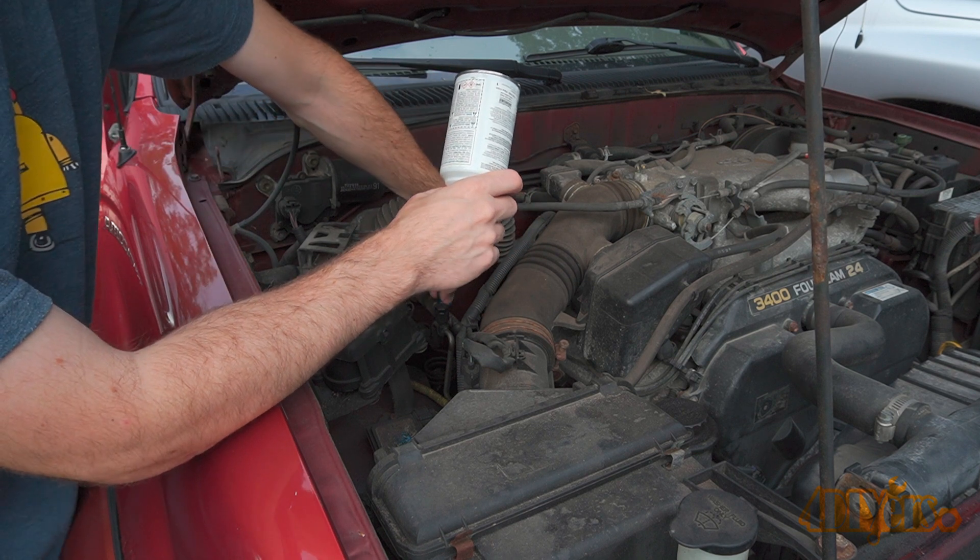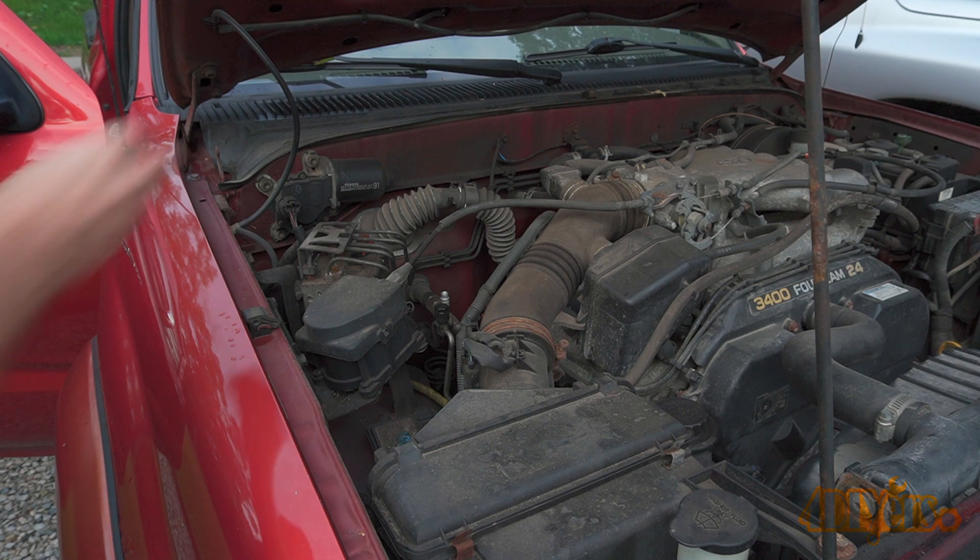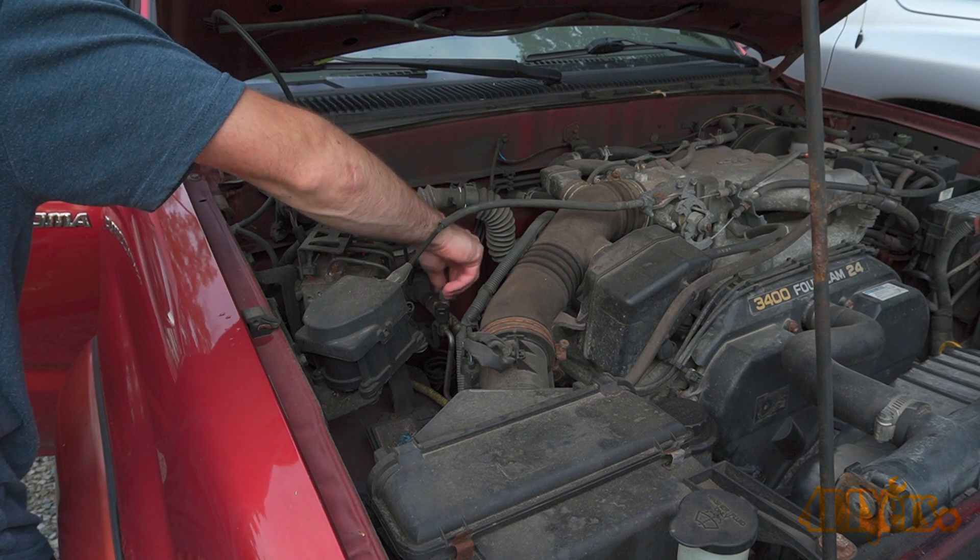After refilling, you'll want to use a wax and grease remover on a Q-tip and clean inside the charge port to remove any dye so we don't have a false result. Finally, reinstall the cap.